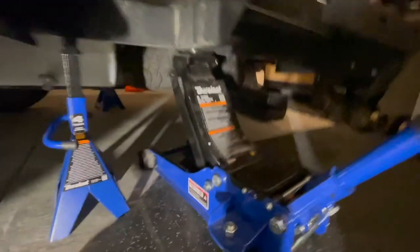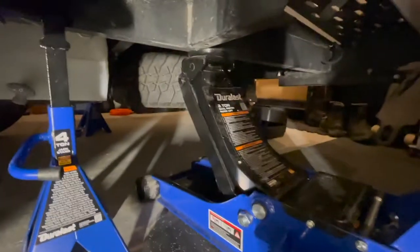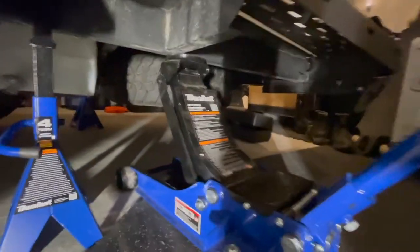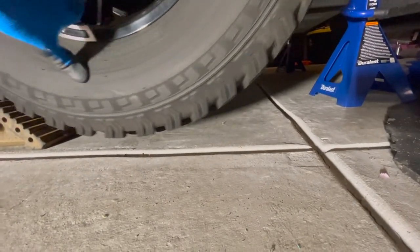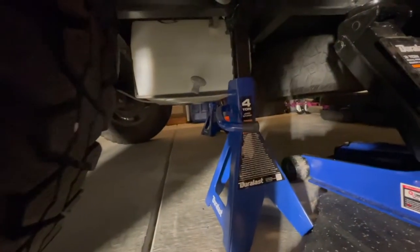The three-ton jack is pretty close to being maxed out. I'm going to lower it so it sits on the jack stand. I've got just enough room underneath here to spin the tire — you don't want to go crazy high. That's about enough to remove the tire. I'll lower this, then go to the other side and do the same thing and set it up on the jack stand on that side as well.